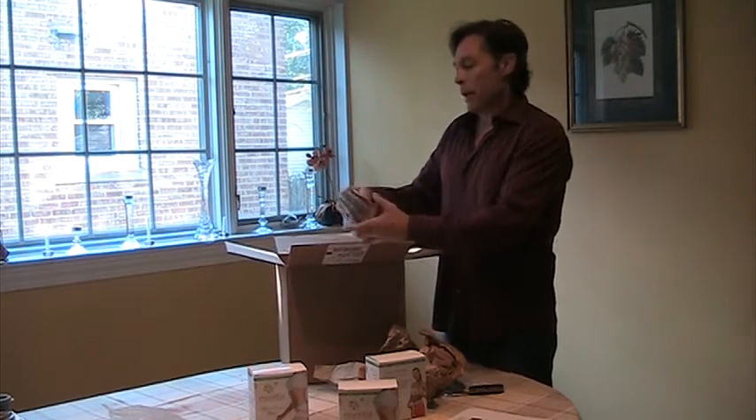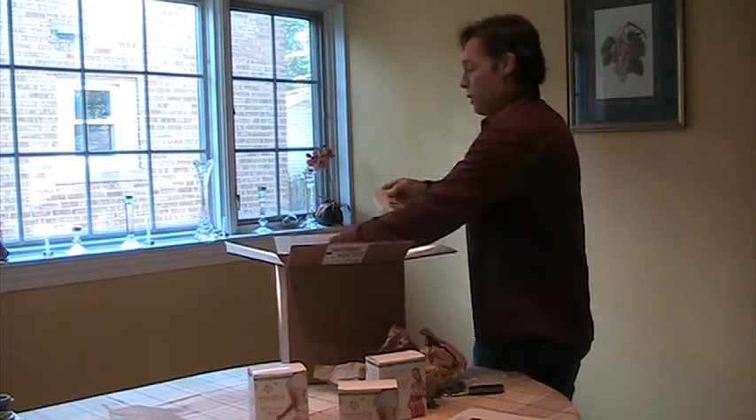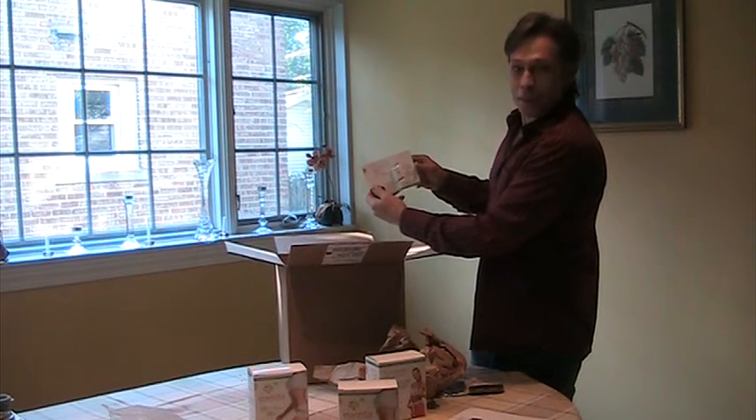And we've got the little sample packages here, a little card with the ingredients on it with one little sample — isn't that great?